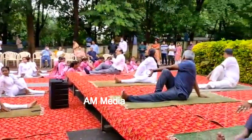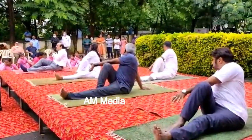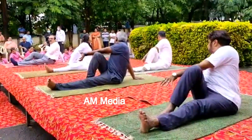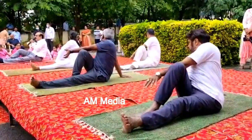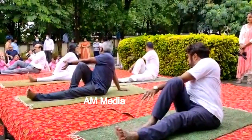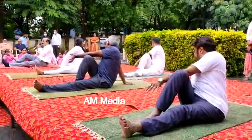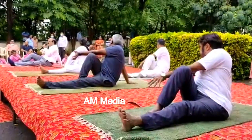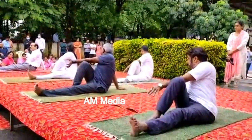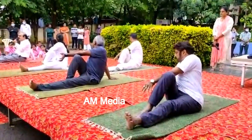Hold the foot, look back above the right shoulder, twist back, squeeze your spine — and this is Vakrasana. It is the best exercise for diabetes as well as cervical and lumbar spondylosis. It stimulates the pancreas.